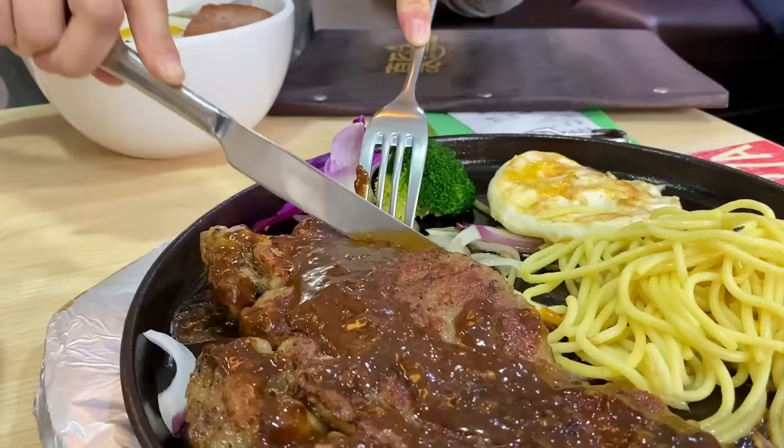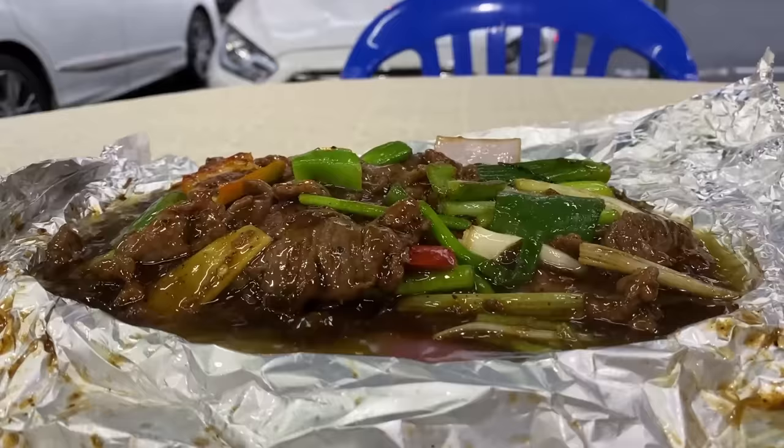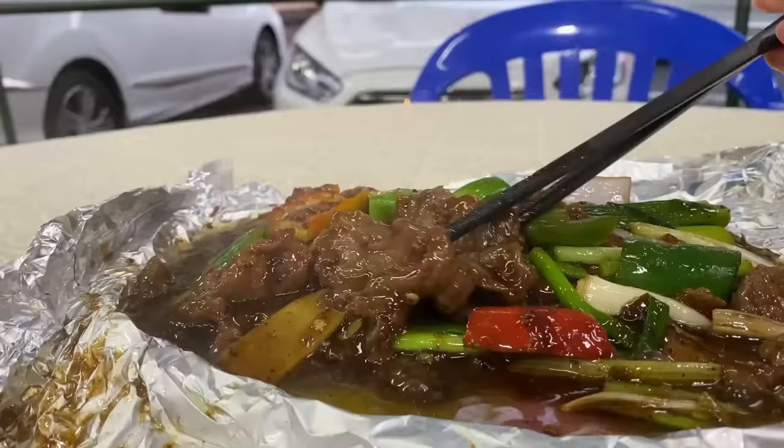Somewhere along the line, some Cantonese chefs further signified things by using that sauce as a base for a sizzling beef hot plate, which became a modern classic of sorts at Cantonese Dai Pai Dong.